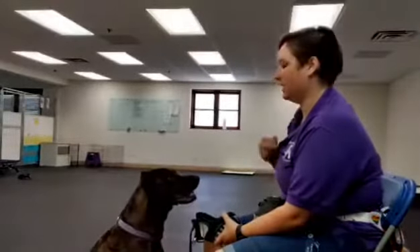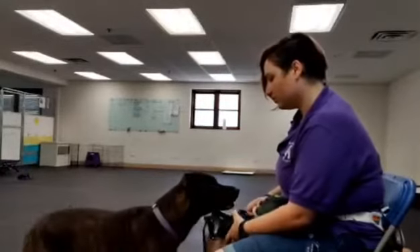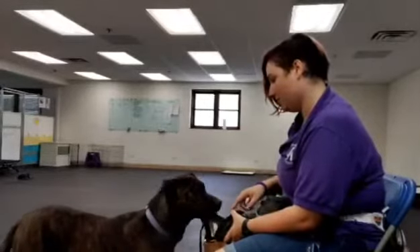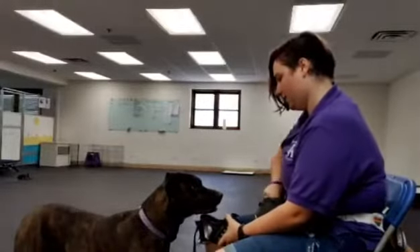She thinks I've changed the criteria on her. That's a very good chin rest, but that's not what I'm asking for. There's my girl — much better.